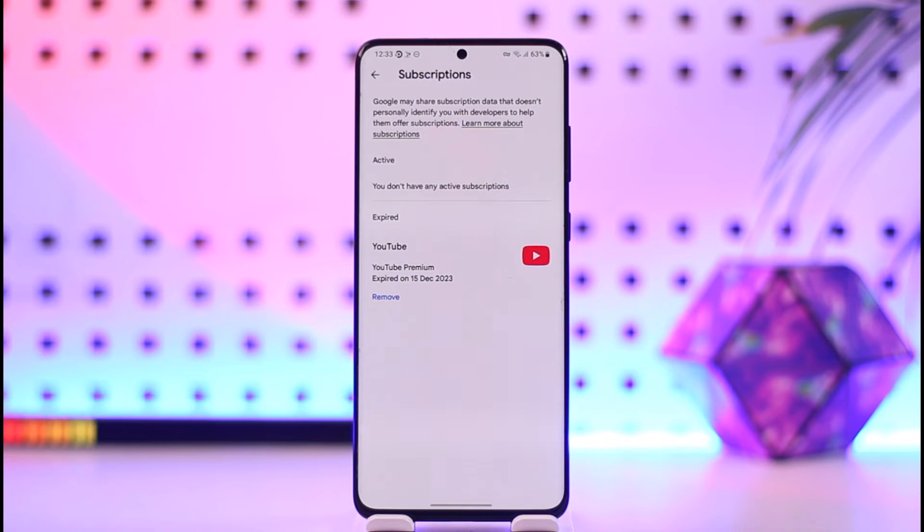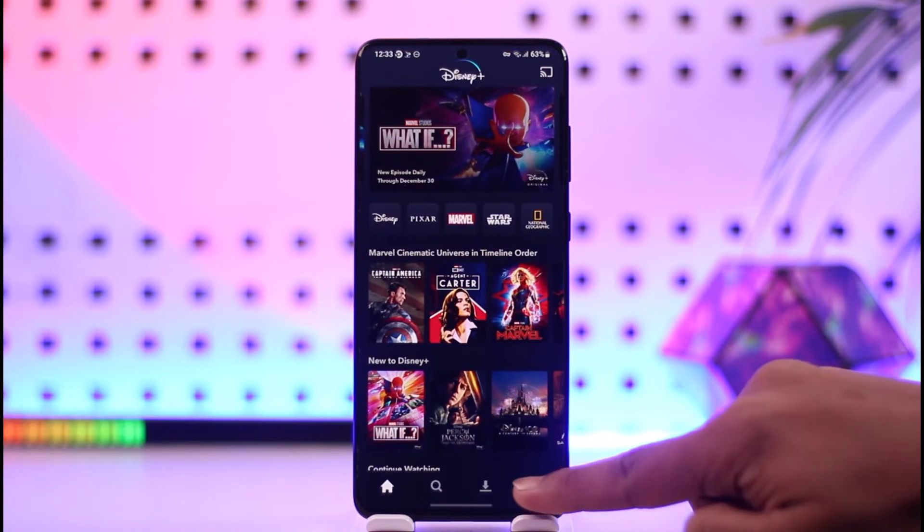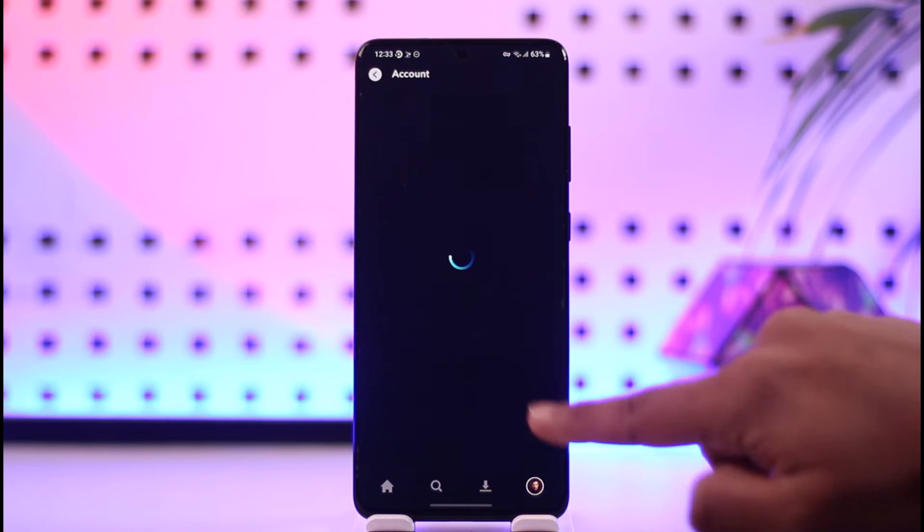If you subscribed using Apple Pay, it's a similar process on iPhone — go to your Apple ID, go to Subscriptions, and cancel it. Or you can also cancel it from the app. Open up Disney Plus and go to your profile page.